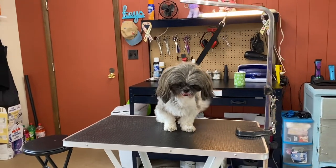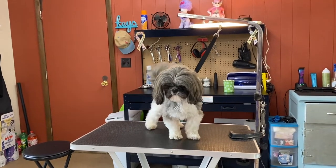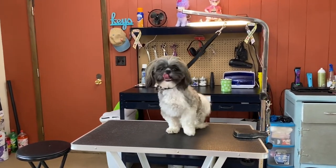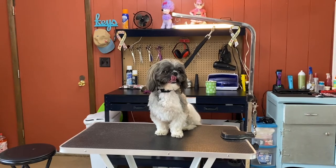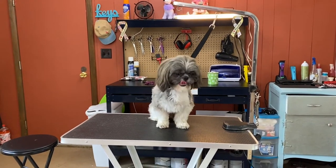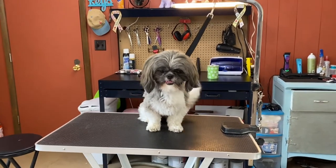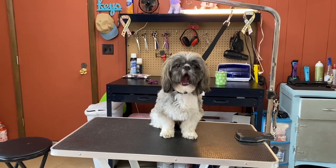Hi everyone, this is Janice and today I'm gonna groom Ricky. He's a regular dog — he's a Shih Tzu. This is his before. I just have my phone, so I'm gonna do snippets here and there, just kind of show what my Shih Tzu looks like when I'm done.